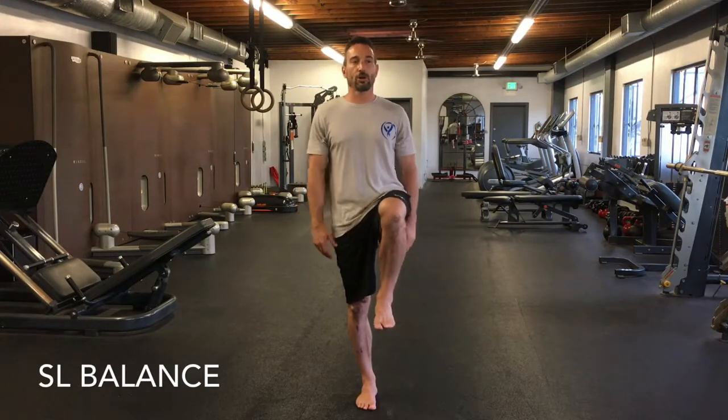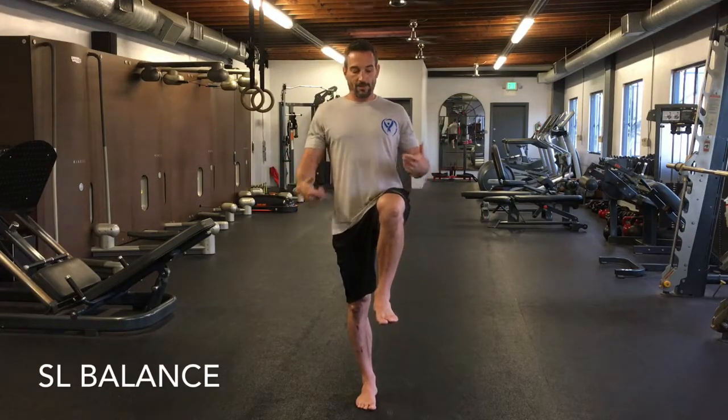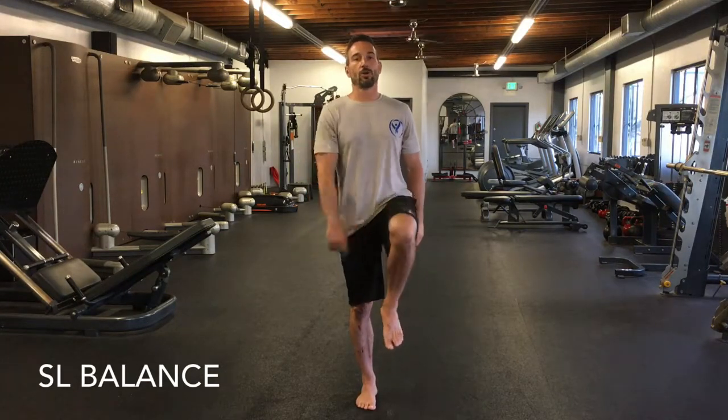Pay attention on each side. If you're all over the place on one side but strong on the other, take note of that — figure out which leg is less stable. This leg is locked, abs are tight, knee up to hip height — I don't want the knee to drop down, keep it nice and high, shoulders are back. That's drill one; you should be able to hold it for at least 20 seconds.